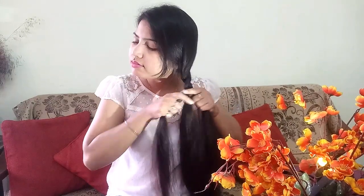Put the braid on the braid, and then take one section of your hair. As you can see, I will continue the braid. Then secure your braid with a rubber band.